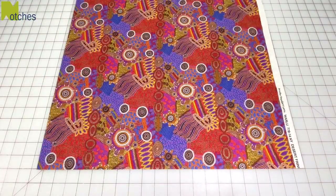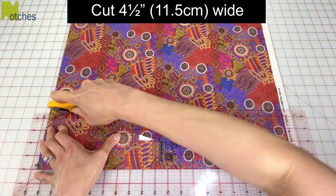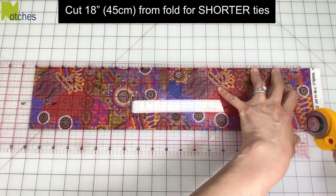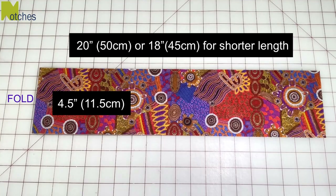To make the band, I cut folded fabric four and a half inches wide. Then from the fold, measure across 20 inches and cut. For a shorter band you can cut 18 inches from the fold.